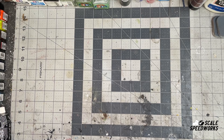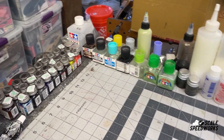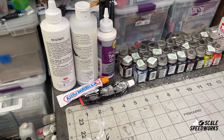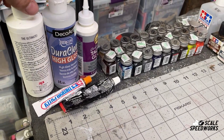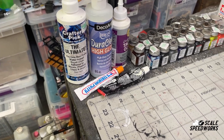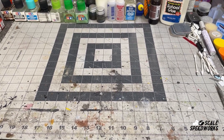Welcome back to Scale Speedworks. My name's Mike. I did a little reorganizing — I have all my glues and everything over there. I just moved all my Tester's paints over here so they're all super accessible. I have my putty, and over here we got some glue, some DuraClear high gloss, and this stuff which I like to use for mock-ups. Really good stuff. This is my little workspace — my build space and my film space.